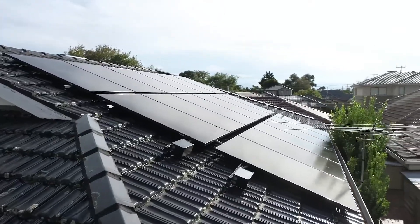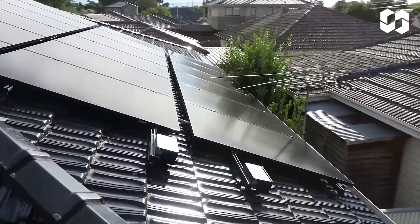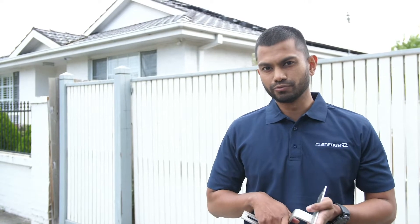Today we have a Clenergy PB Easy Rack tile installation on the roof over there. With tile installations, there are two key things we need to consider: one is the type of tile that's on the roof, and the second is the rafter location. Unlike tin roofs, the tile brackets are fastened onto the rafters of the roof, not the purlins or battens.